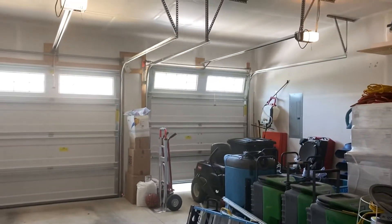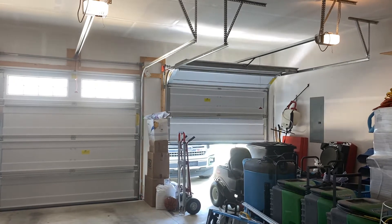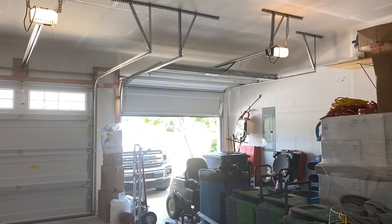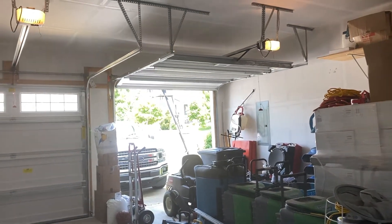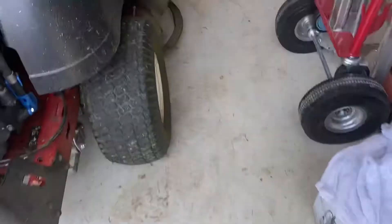This one's much quieter. The door doesn't shake around a lot. I'll go out and show you guys — that's the outside of the door, nothing special. I got a keypad out there as well. We'll go ahead and shut it down.